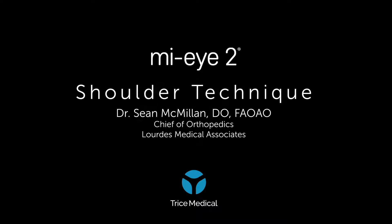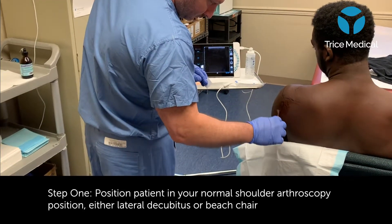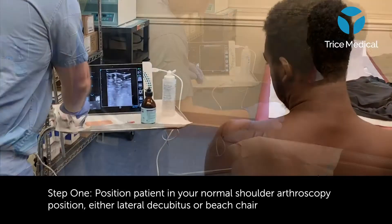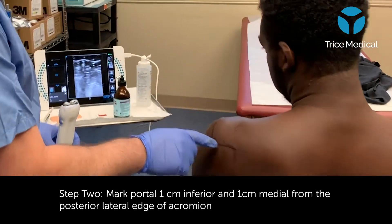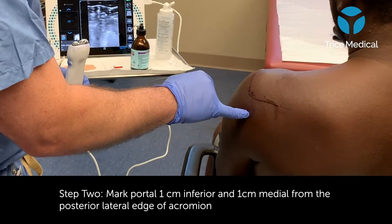The following is a technique for in-office needle arthroscopy of the shoulder. Initially, I'll position the patient sitting up in a beach chair position. I'll prep the back of the shoulder using the landmarks of 1 cm inferior and 1 cm medial to the posterior lateral edge of the acromion.